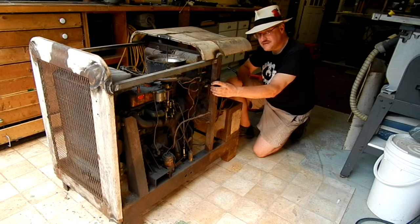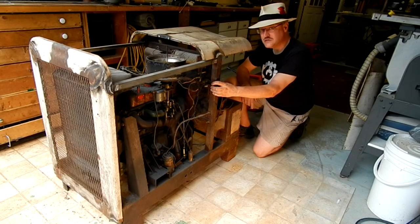Stand by for part two where hopefully we actually get this beast running. This is Jake Von Slatt — see you next time.